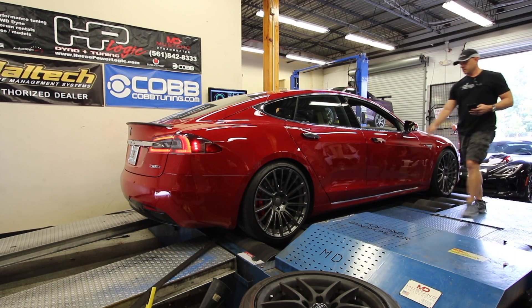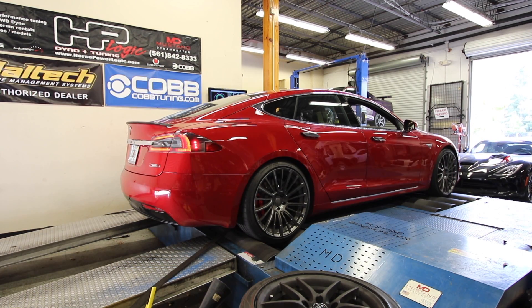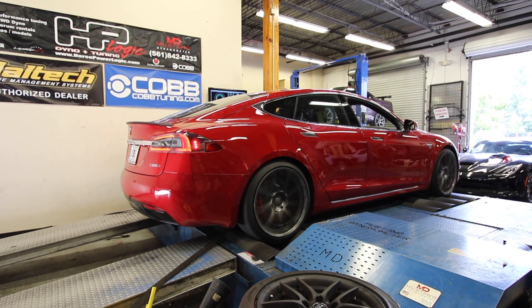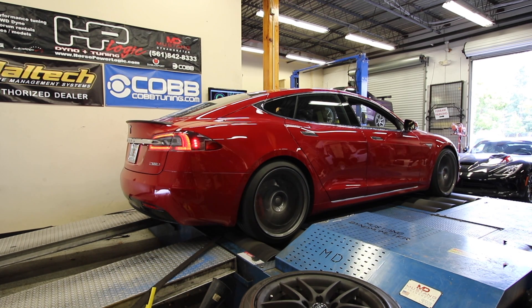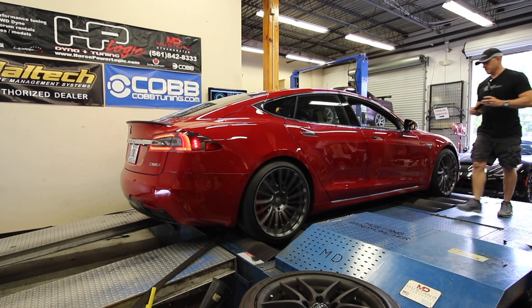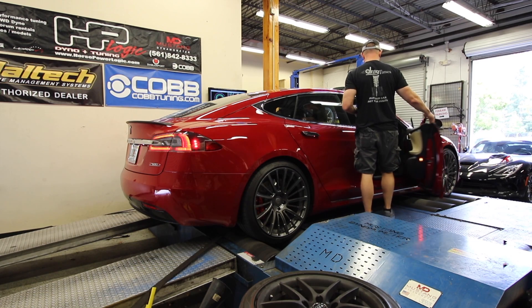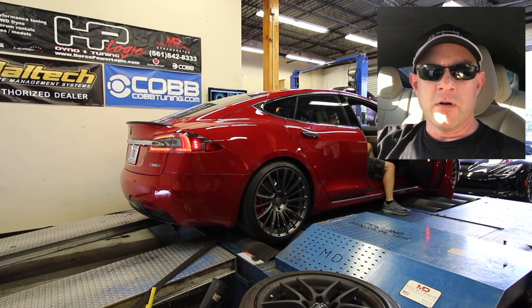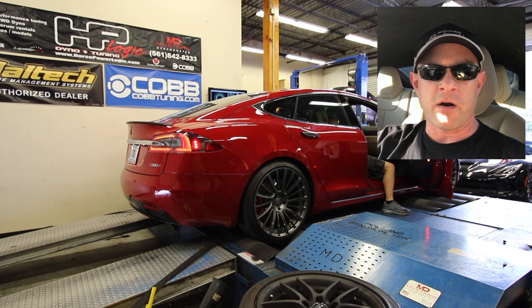Should I check that setting on the suspension real quick? Yeah. On this run, the car started to build some power and pull back on the dyno. We got some traction control errors. Apparently the car, even though we're on a linked all-wheel drive dyno, if the car is not moving it senses that it's not moving and throws up some errors. So we're going to give it another try.